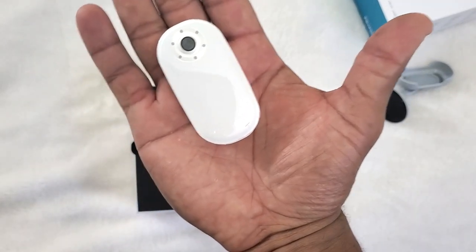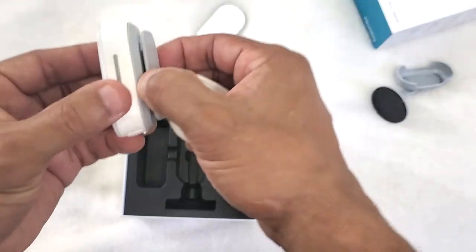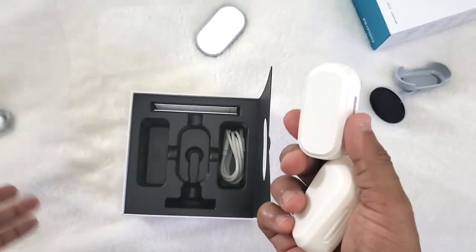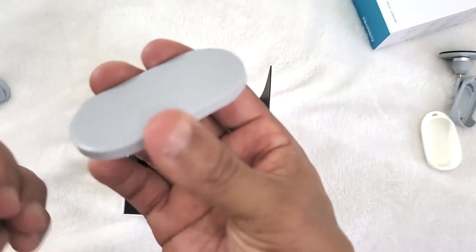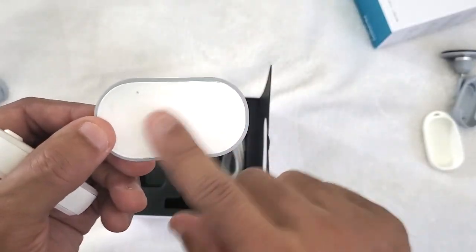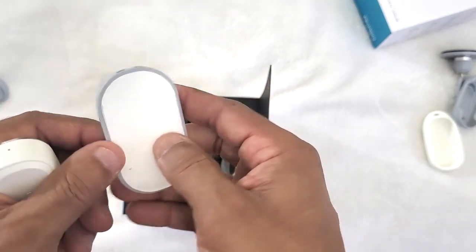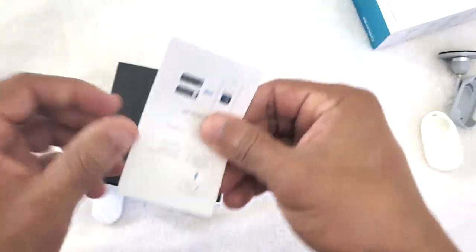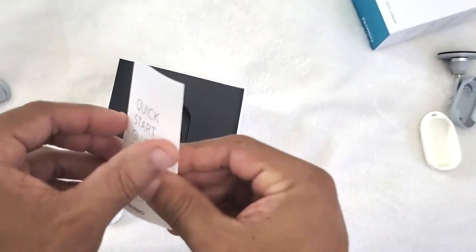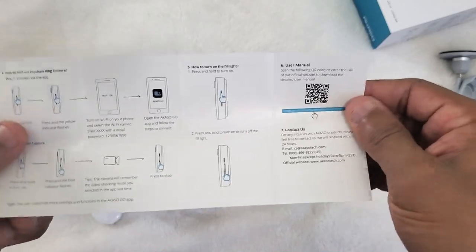Oh my god, look at this man. Let's see what else we got in here. We got a little magnet clip — that's what this is, a magnet clip. You can sit this in your car for a dash cam, you just glue this where you want it and boom. Quick start guide as usual, I can't wait to play with this camera.